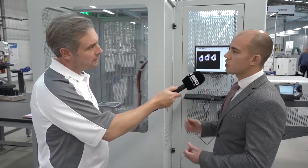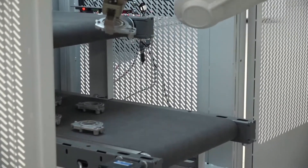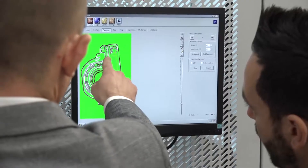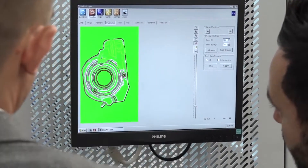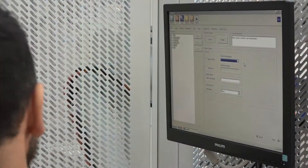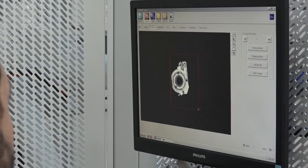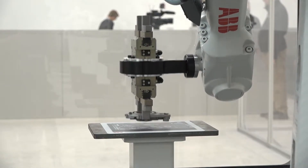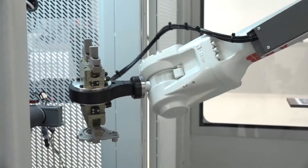The heart of this system is about flexibility. We have a lot of customers now that don't want just one product and lots and lots of it — they want lots of different variants of a product and they need to be flexible enough to handle all those different products through the same system. Some customers are programming a new product every single day. And looking on here, the components themselves are fairly irregular in shape, but this system can handle that — it can be taught to recognize any type or shape in about five minutes.